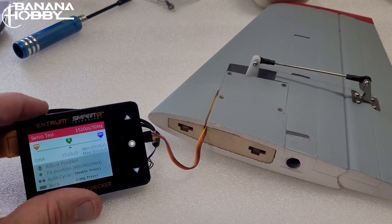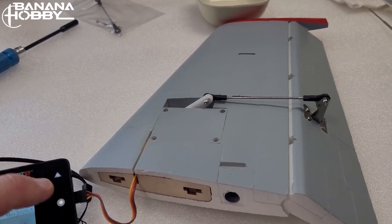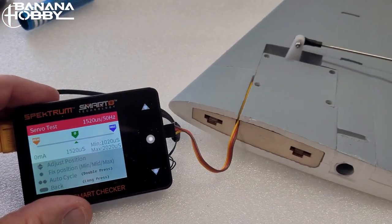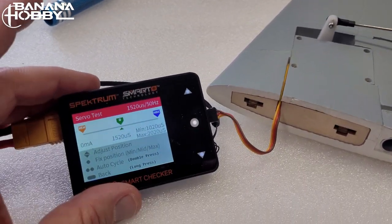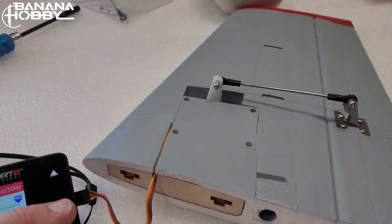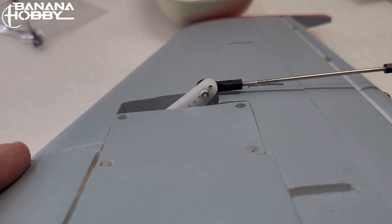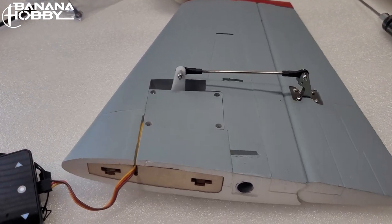I have a Spektrum servo tester that allows me to nicely center my surfaces using Spektrum timing, which is 1520 microseconds, so I know that when my receiver's channels are centered, the servo will be in the exact same position. At maximum deflection on up elevator, the second hole works. If I went one hole further it would bind against that surface, so elevators: second hole from the top on the servo horn.